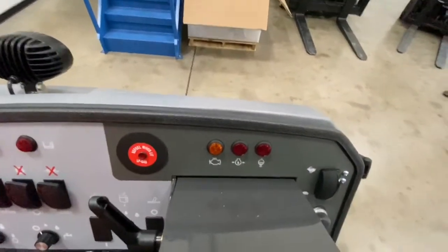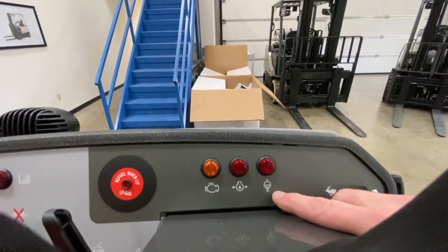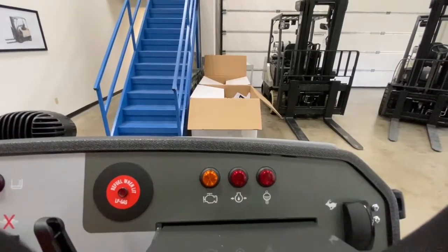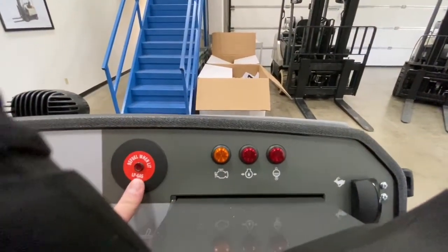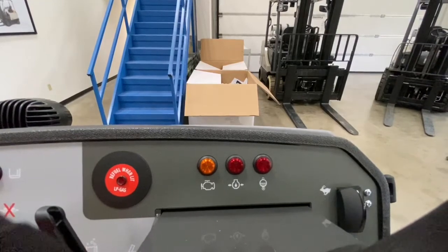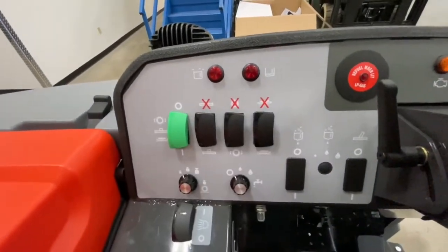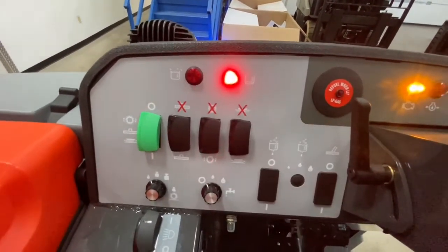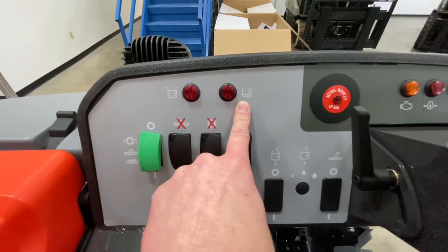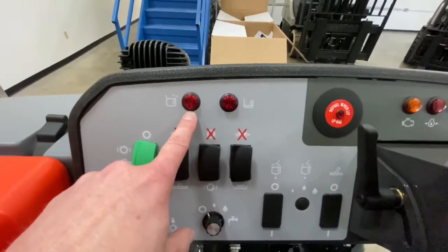Your dash lights are located above the steering column. This is your water temperature gauge, this is your oil pressure gauge, and that is your check engine light. To the left of that is the LP fuel gas-is-low indicator — when that comes on, your LP is low and you need to replace the LP tank. Further to the left are two more lights: when the right one is lit, your solution tank needs water; when the left light is lit, your dirty water recovery tank is full and needs to be emptied.